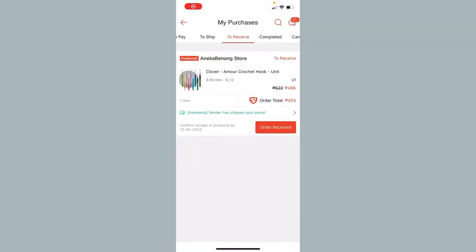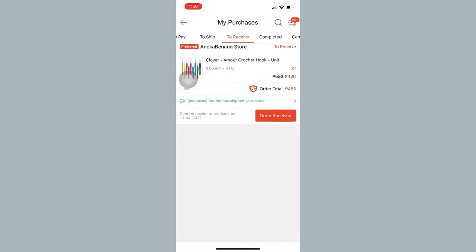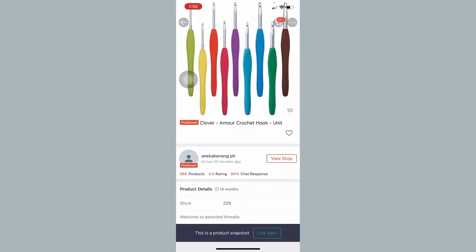A little update — I am so happy because my Clover hooks are finally shipping. The person from Indonesia shipped it the same day I ordered. I'm so happy she shipped it at once.